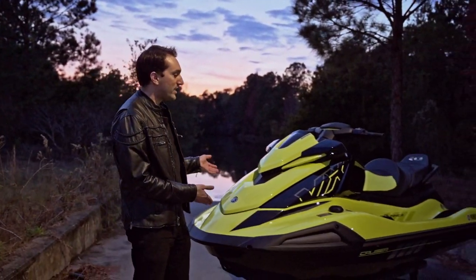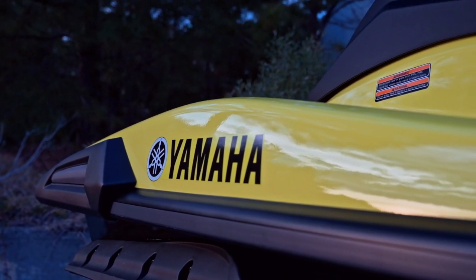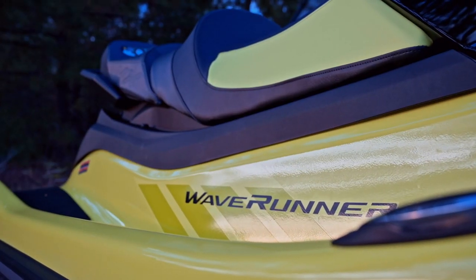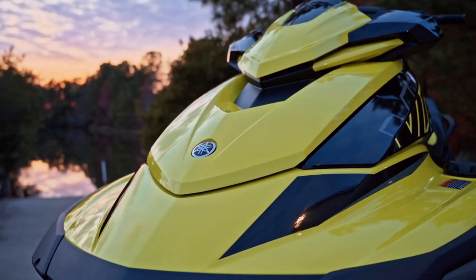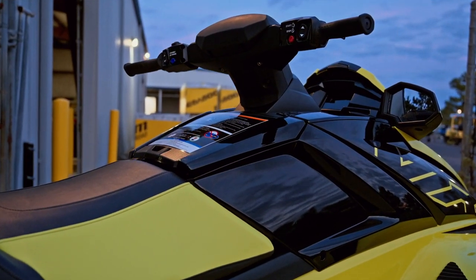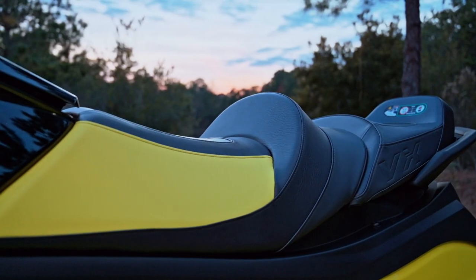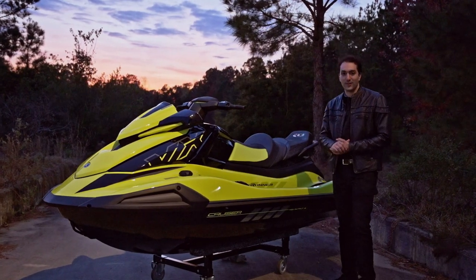Hey guys, welcome back. It's Austin again here at Redline Power Sports, and I'm with the all-new redesign for 2021 Yamaha VX Line. This is the VX Cruiser HO — it's at the top tier of the VX category.